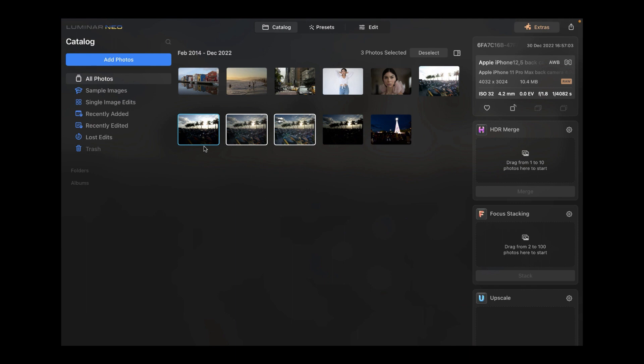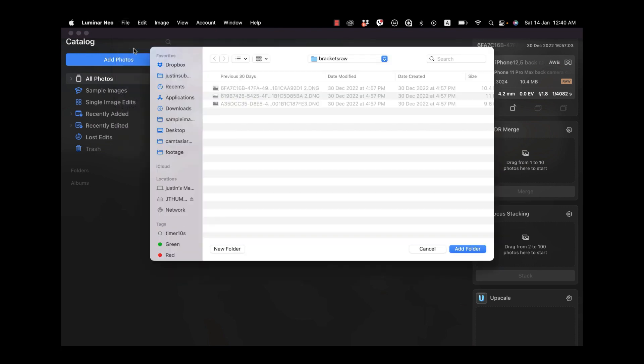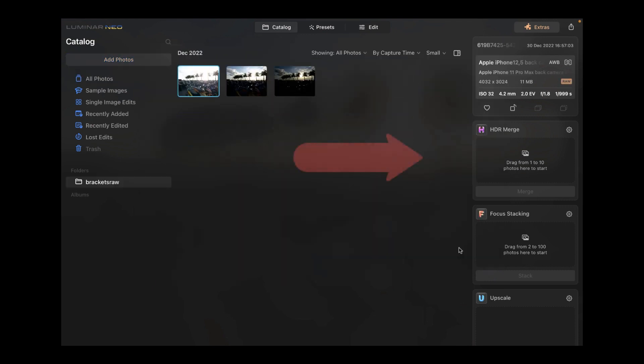Here we are in Luminar Neo. The first step is to import the photos, which we can do by adding in the folder. We click on File, then Add Folder with Images, select the folder, and you'll see it appears under the Folders section — now we have the three images separated by two stops.